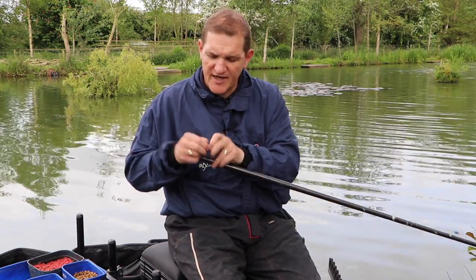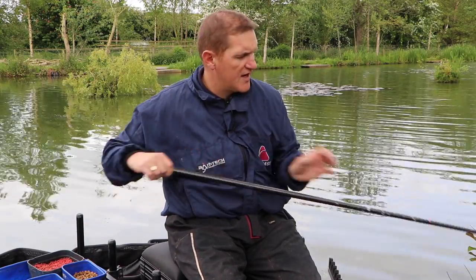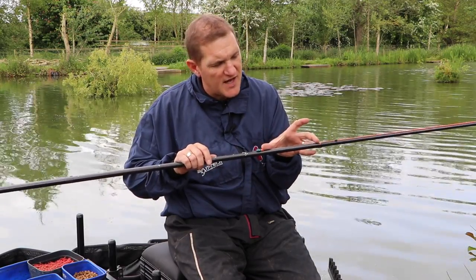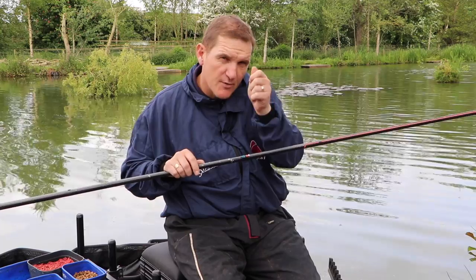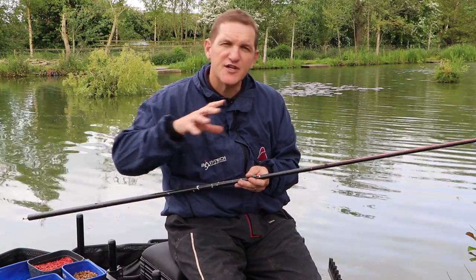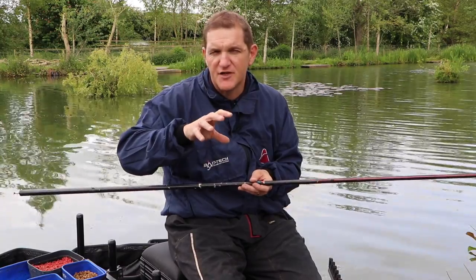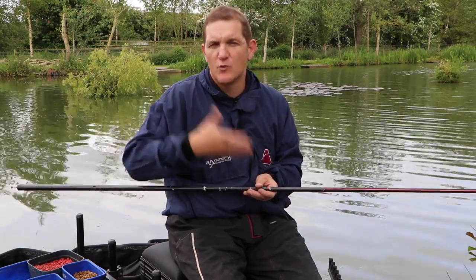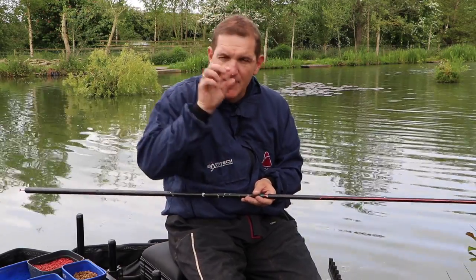The idea with this rig is the inline float and the short line between the pole tip and elastic — I'm right on top of the float. Feeding 8mm pellets creates a different feeding pattern: the fish come in and eat individual pellets rather than swirling ground bait around. They're picking one bait at a time, so you're literally waiting until your float bobs under and you know that fish has got that bait in its mouth.